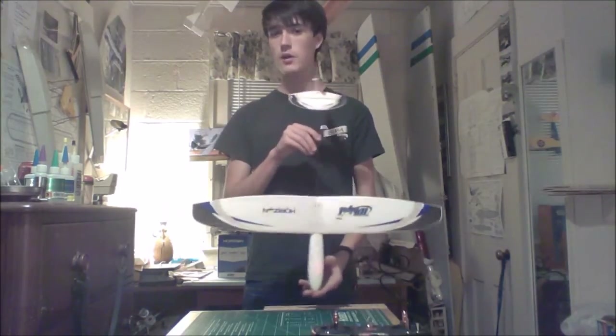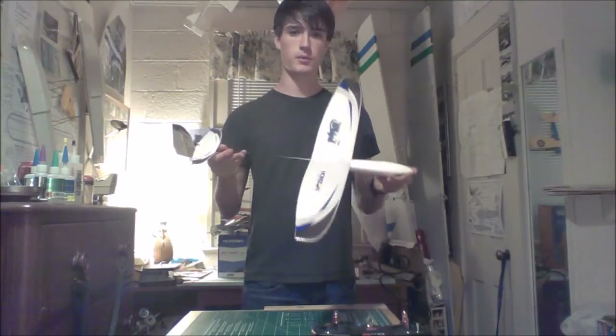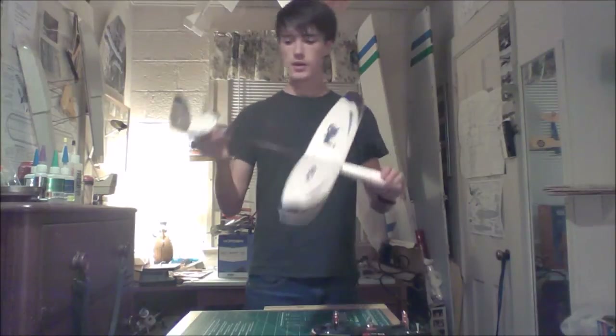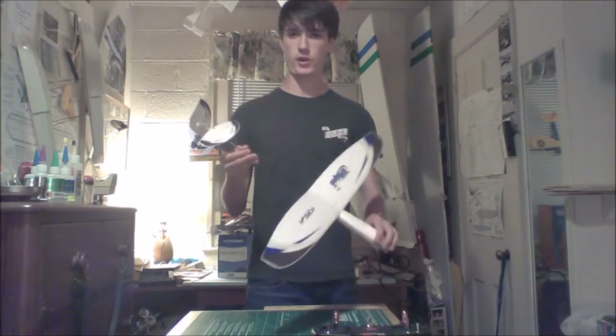I'm overall very impressed with the model straight out of the box. I haven't had a chance to fly it yet — I'm thinking I'll get out probably Sunday or Monday, and if not then next weekend sometime. I'll have a flight report for you once I get that, but for now we're just going to talk about it straight out of the box.